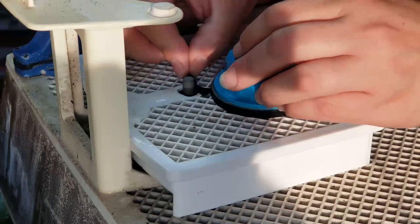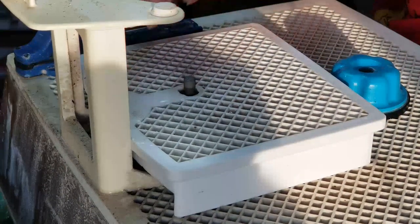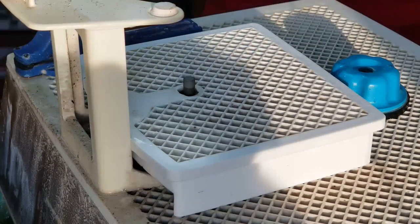Trying to just get the right curve here. I've lost my pattern piece so I have to do it by sight, just by memory.